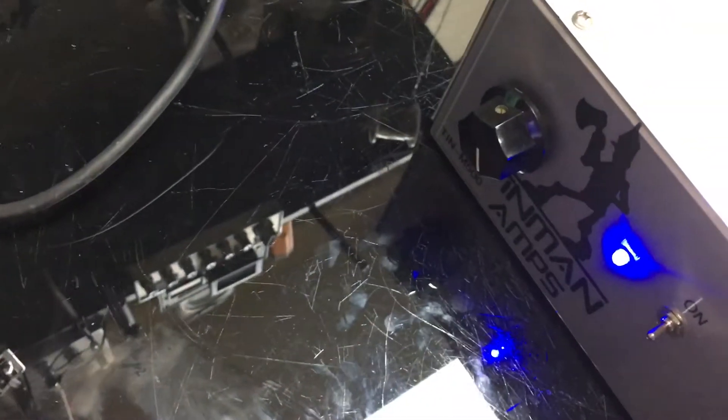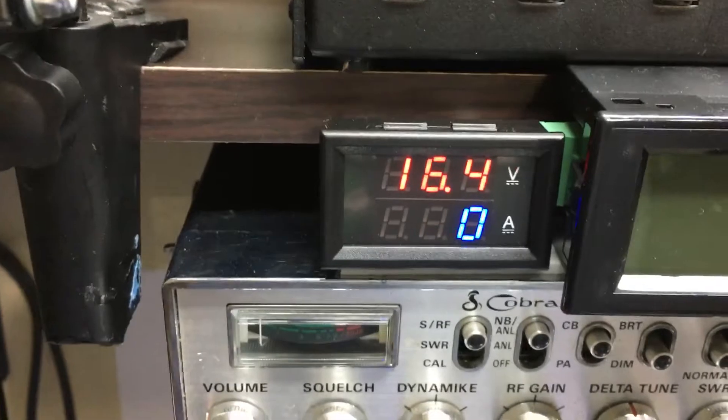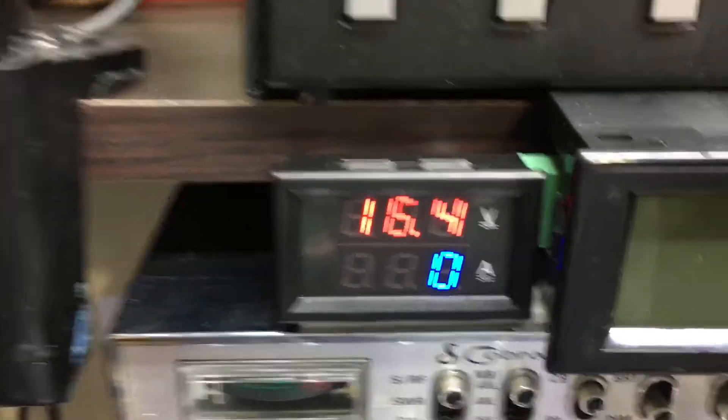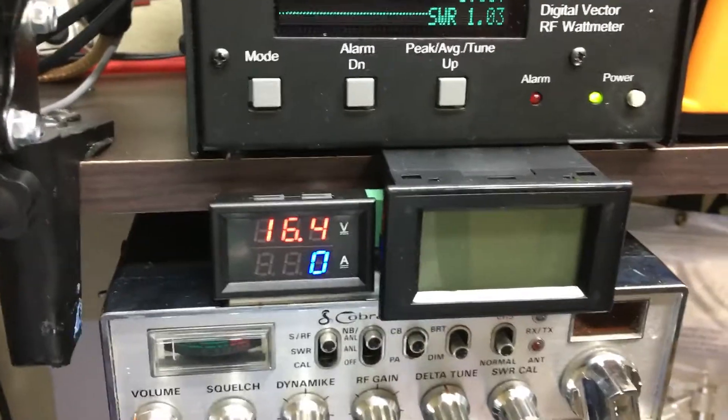Let's go ahead and turn on the box. We'll turn the variable all the way up. Our float voltage is 16.4. We're actually a little bit under voltage, but we'll see what it does — it should be 650 or so.